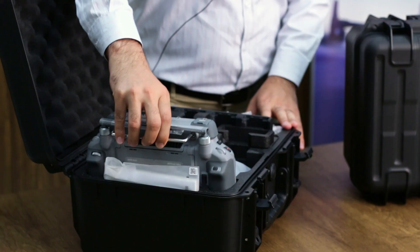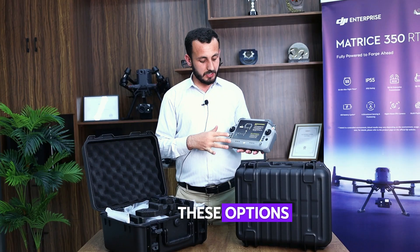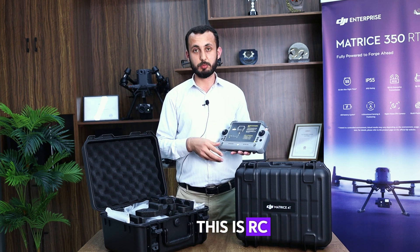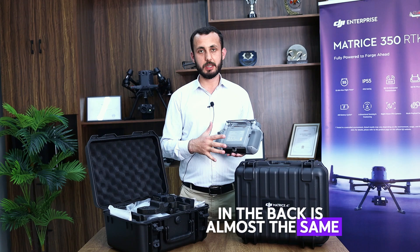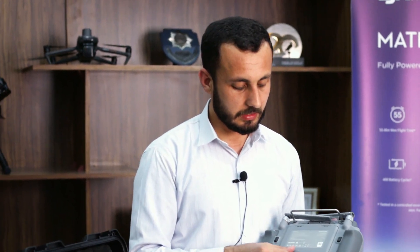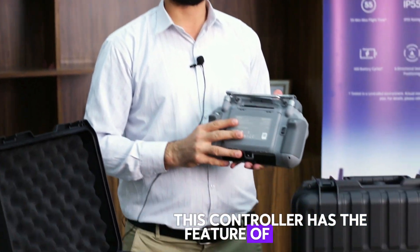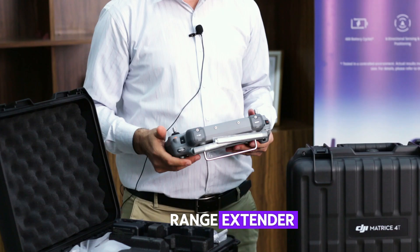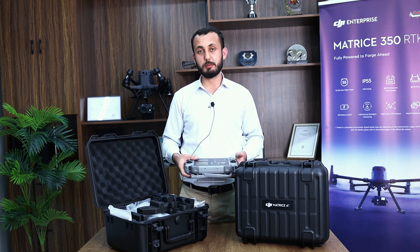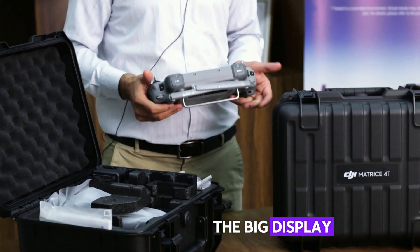Starting with the controller — as you can see, the controller is a bit changed here. These options are the same as we see with the previous RC Plus; this is the RC Plus 2. The back is almost the same as the previous version, with the C2, C1, and C3 buttons. The battery compartment is the same. This controller also has a range extender feature, and the battery timing is great. It gives a very good feel in the hand. With the Mavic series we had a small controller, but now we have the big one with a big display.